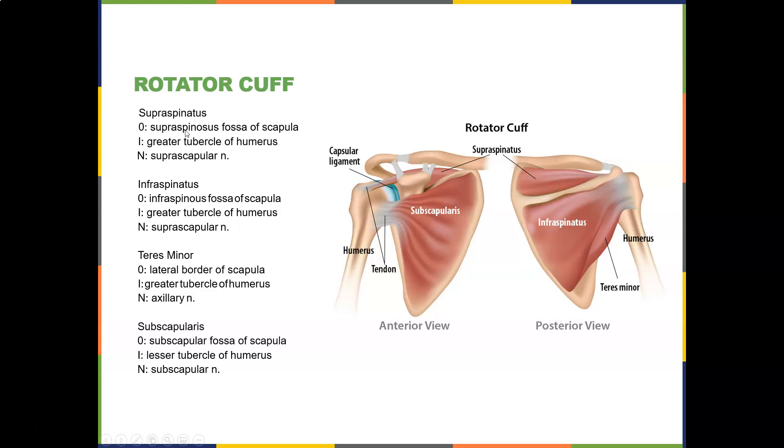The supraspinatus originates in the supraspinous fossa of the scapula and inserts on the greater tubercle. The suprascapular nerve supplies the infraspinatus, which originates on the infraspinous fossa and also inserts on the greater tubercle. The teres minor originates on the lateral border of the scapula and inserts on the greater tubercle of the humerus. There are three different nerve supplies to these posterior muscles. The subscapularis is the anterior one underneath the armpit, originating on the subscapular fossa, inserting on the lesser tubercle of the humerus, and innervated by the subscapular nerve.